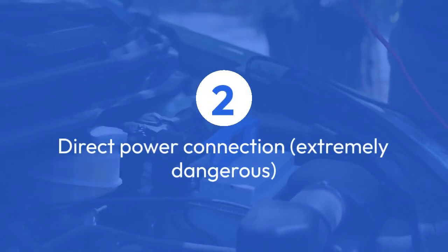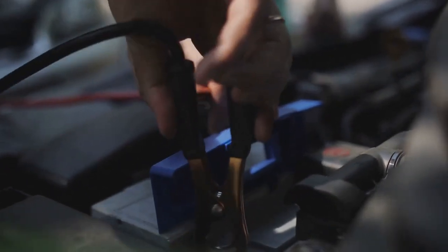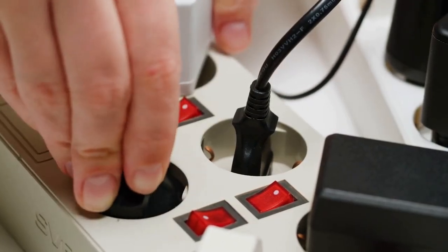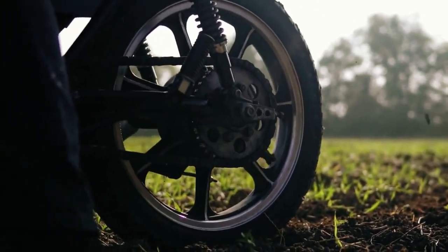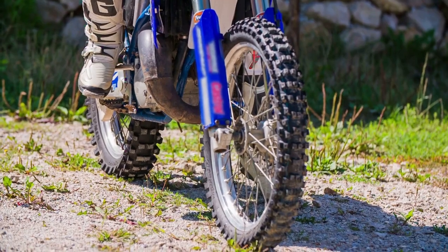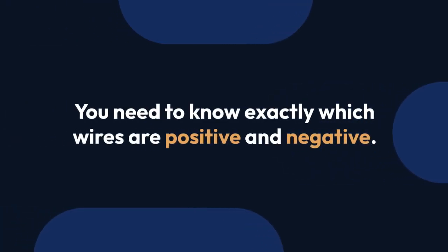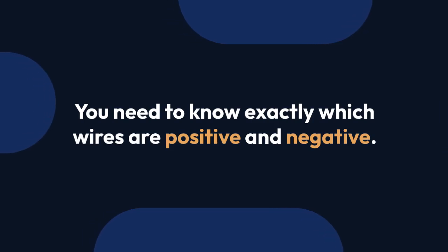Direct power connection — extremely dangerous. This is the simplest but riskiest method. You'd need to connect the motor wires directly to a power source, like a battery. You'll have no control over the speed or direction; the motor will likely spin at its maximum speed, potentially causing damage or injury. You need to know exactly which wires are positive and negative, as reversing them can damage the motor instantly. The sudden high current draw could also cause the battery to overheat or even explode.